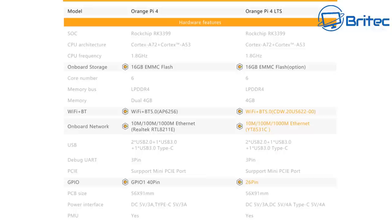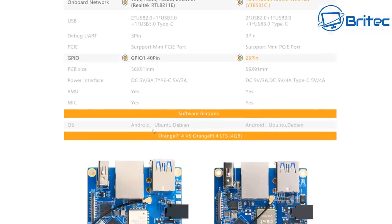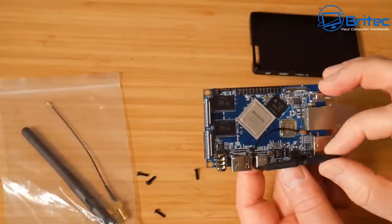If you've never owned one of these little mini computers for a few fun projects, I'll leave the link in the video description for more information. There are plenty of options available out there, but this one — the Orange Pi — is a pretty powerful little mini computer. Let me show you how to put it together; it's pretty straightforward stuff.